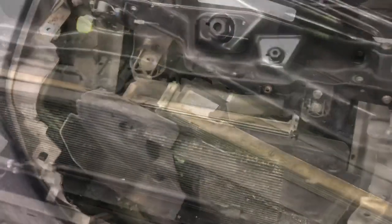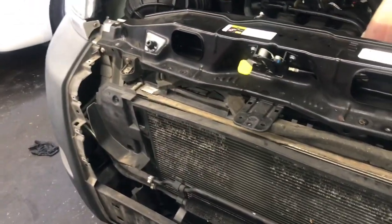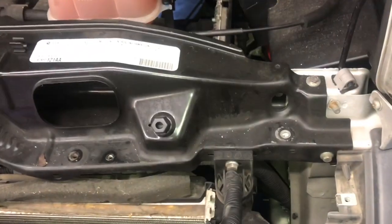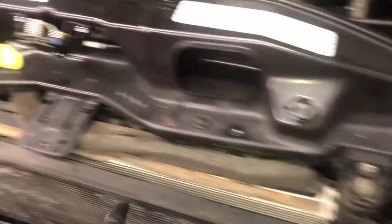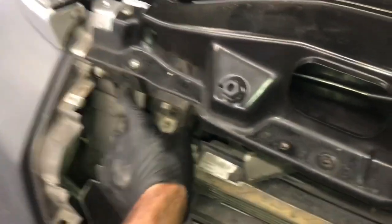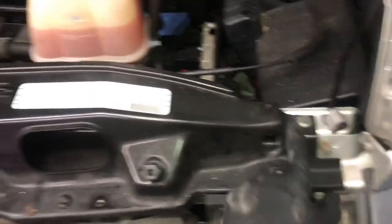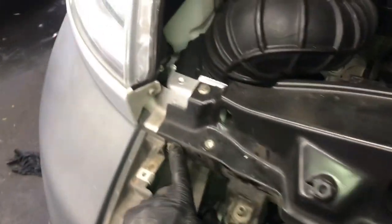Now that we've got this inner panel removed, we're going to start working on removing the core support. The first thing I'm going to do is remove the 13-millimeter bolt on each side — this is the bracket holding the radiator and condenser assembly onto the core support. Go ahead and remove those two bolts. There are three bolts on each side of the core support, and then one in the tunnel portion of it.